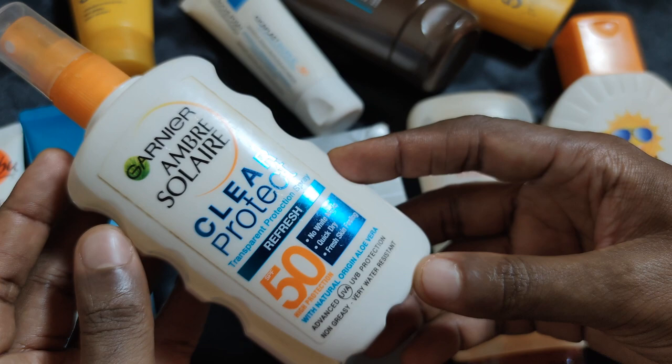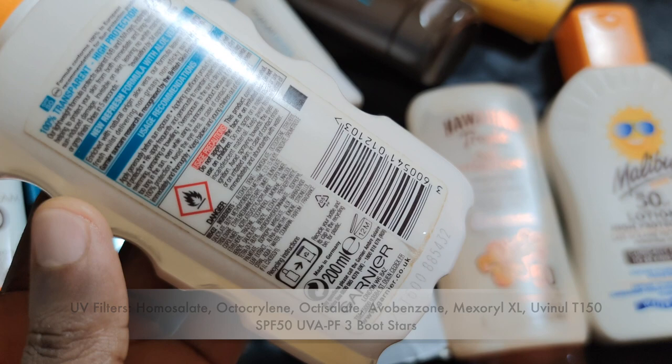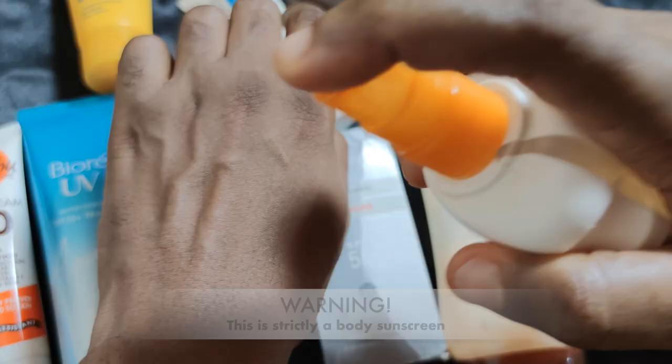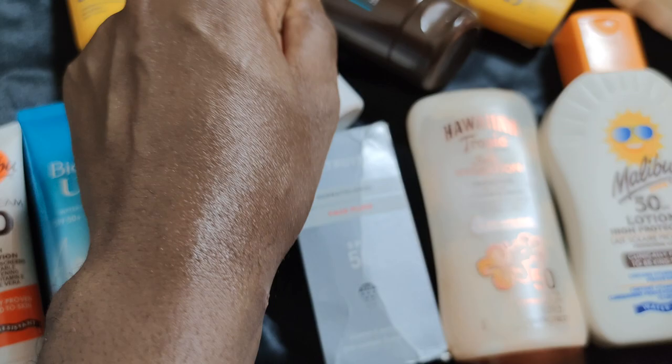Another alcohol-concentrated sunscreen I mistakenly purchased last year is the Ambre Soleil Clear Transparent Protection Spray SPF 50. After my sad experience with the Riemann P20 spray, I made sure to read the packaging carefully before testing, and sadly I discovered that alcohol is at the top of the ingredient list and it is not recommended for use on the face. It has six UV filters and applies so well on the skin. The alcohol aside, this body sunscreen is a winner — it dries down in three to five seconds leaving a glowy finish.